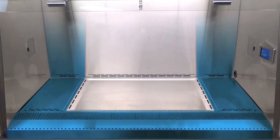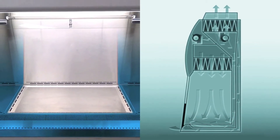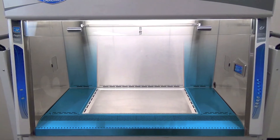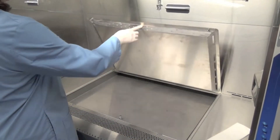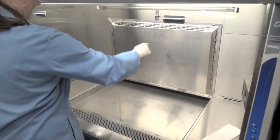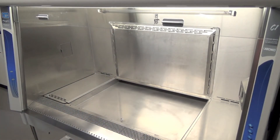Downflow air and air taken in at the grill remains outside of the ChemZone and is recirculated to save energy in ducted applications. The ChemZone work surface and interior can be broken down for easy decontamination, and the ChemZone latch allows for hands-free spill cleanup.